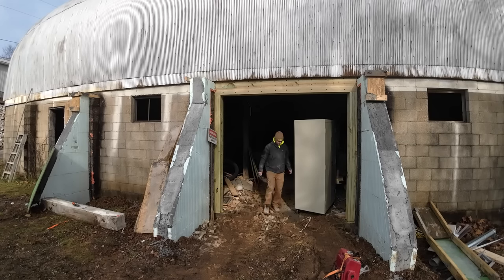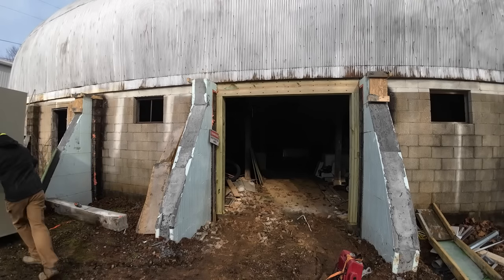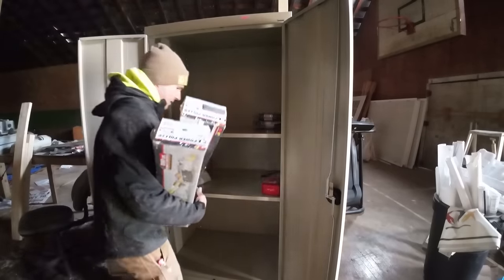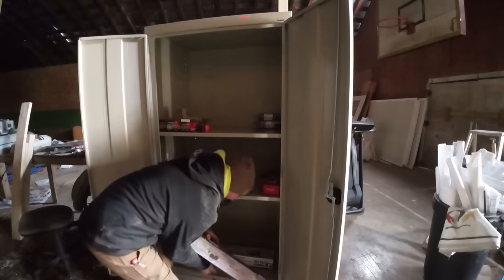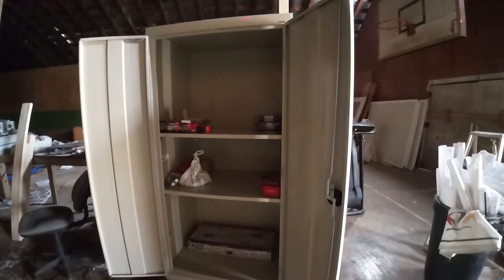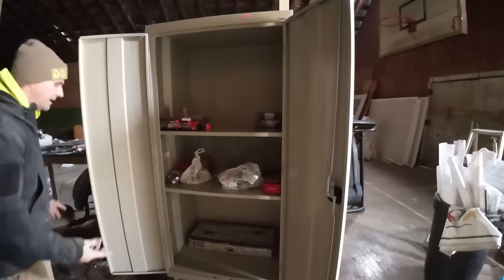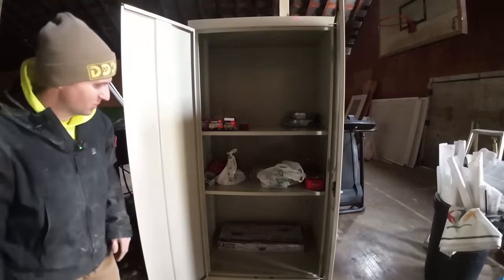We're going to get this cabinet up and out — I actually got this for free from my brother Tony. I can use it to put all the things I'm buying specifically for this project, so everything's got a home and is somewhat organized. And if it's in my way, it's on wheels — just roll it wherever I need it.